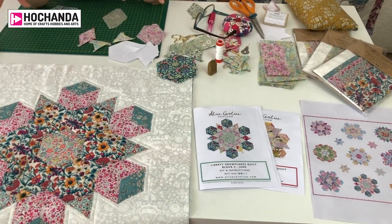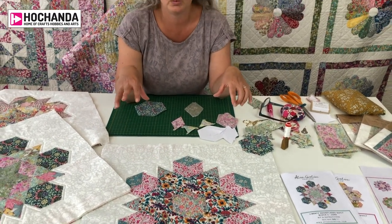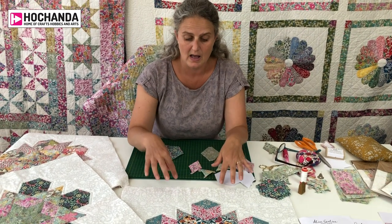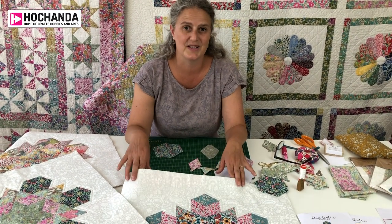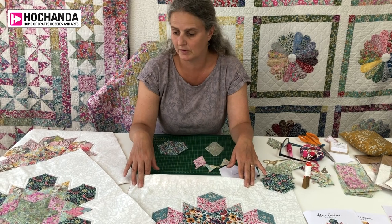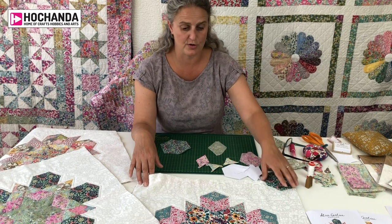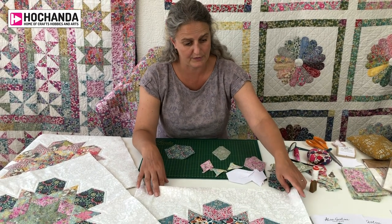You could also use it as a cushion cover if it's a bit too big a project, or if you just fancy having a go at English paper piecing, you could buy one block and turn it into a wall hanging or a cushion cover. They're all very beautiful and stand alone in their own right, so just buy whatever you fancy.